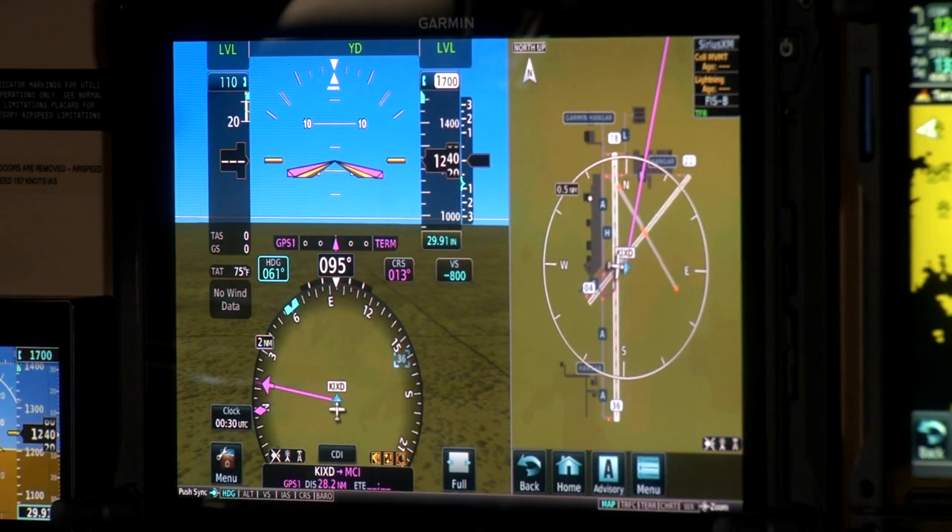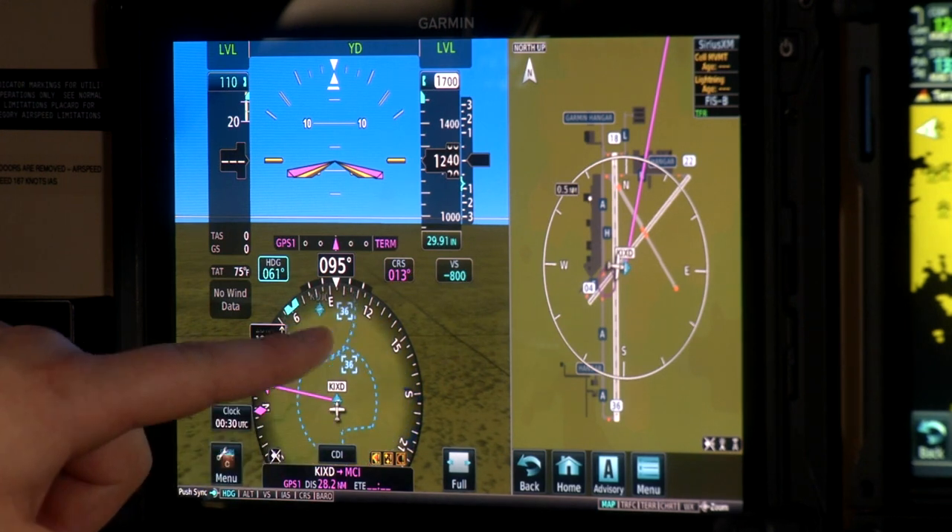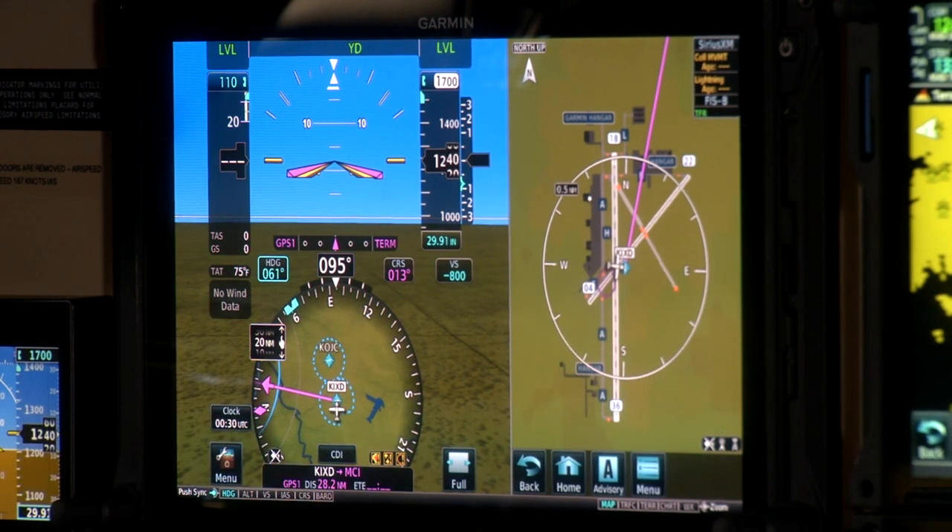One of the coolest new features of the TXI display series is the HSI map shown at the bottom. We were able to add to the traditional HSI an integrated map that shows weather, traffic, terrain, and your flight plan, so you can really enhance situational awareness. You can zoom in and out with a single finger to see everything as quickly and as easily as you need to.